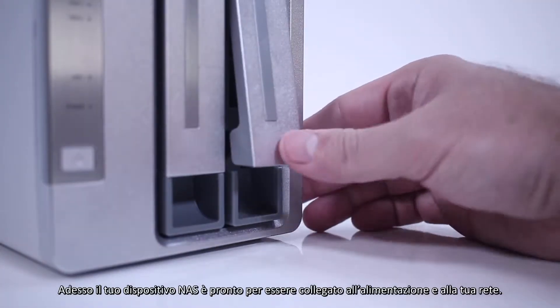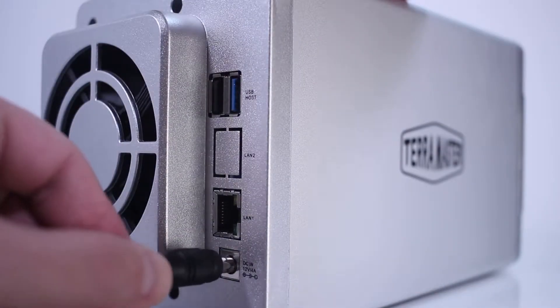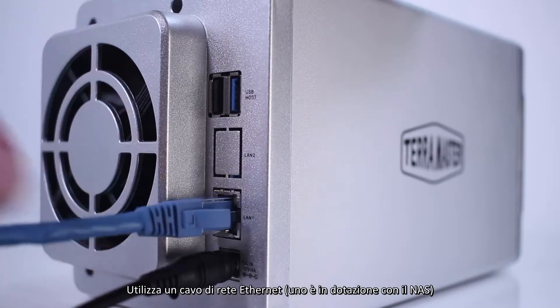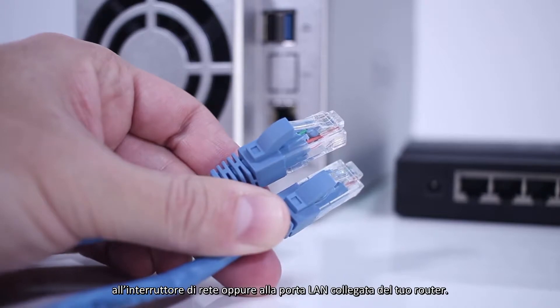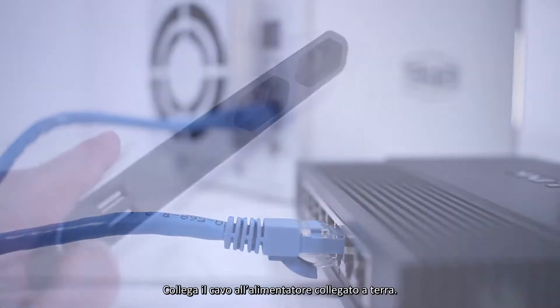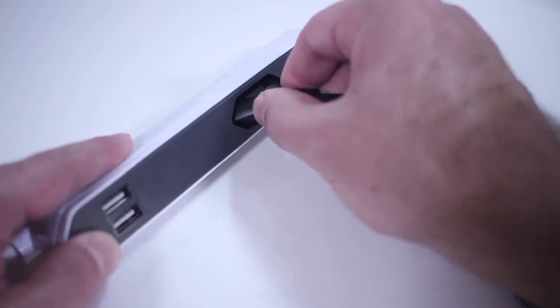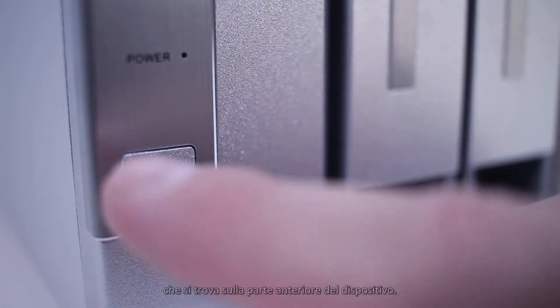Your NAS device is now ready to connect to a power source and to your network. Use an Ethernet patch cable — one is included with the NAS — to attach the LAN port of the NAS to your network switch or to a switch LAN port on your router. Connect the power cable to a grounded power source. Power on the NAS by pressing the power button on the front of the device.